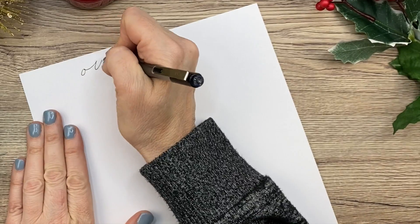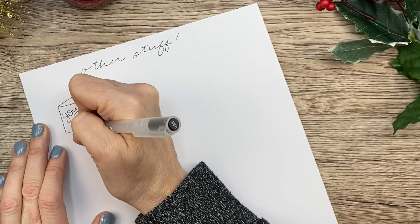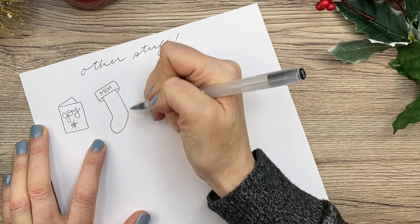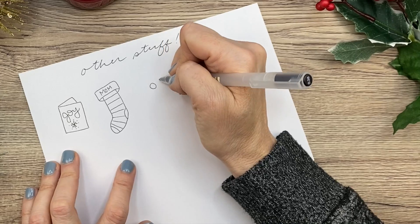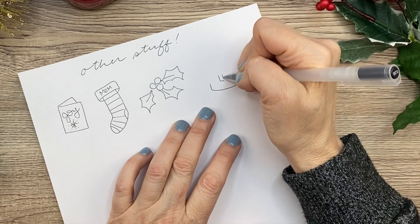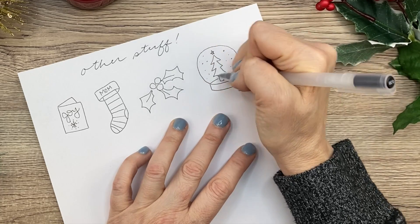And then here is just some other stuff that really didn't fit in any category. You can do Christmas cards — you can get really detailed on that, but that's just a simple one. And then a stocking. Holly is pretty easy to draw, but for some reason I always have a hard time doing it. Here's a snow globe — you basically just start with that shape on the bottom, then put whatever you want to be in the globe, and just do a circle around it with some snowflakes. It's really easy and super cute.